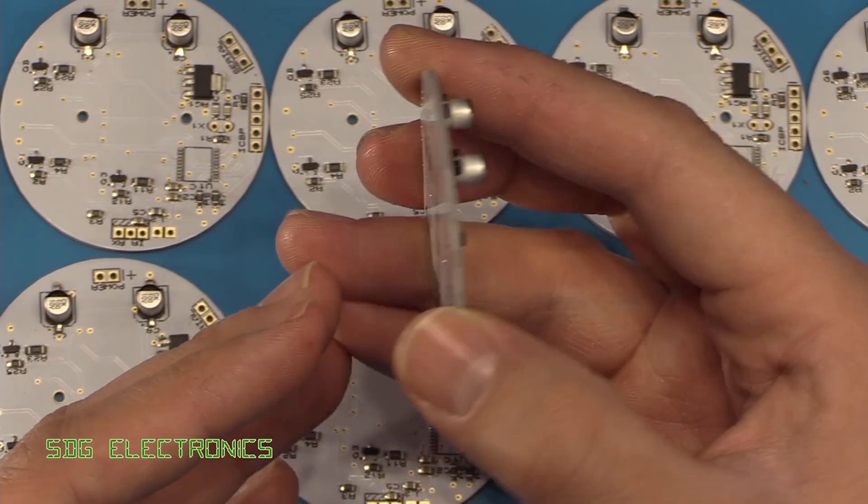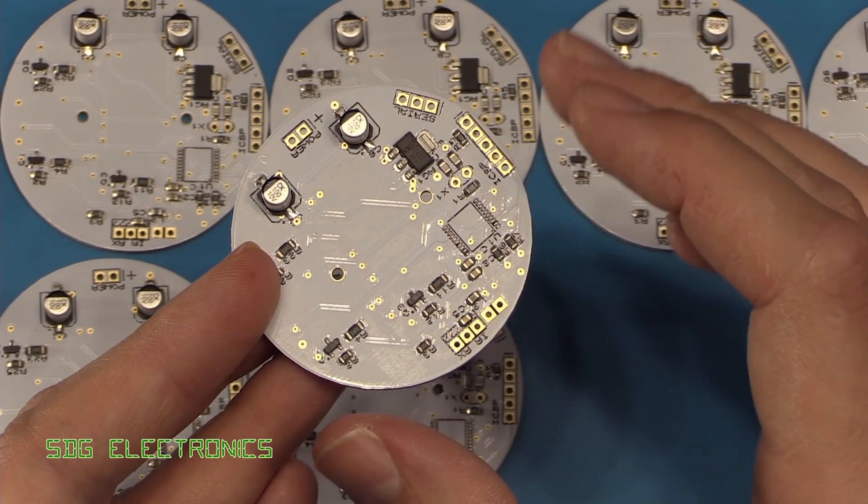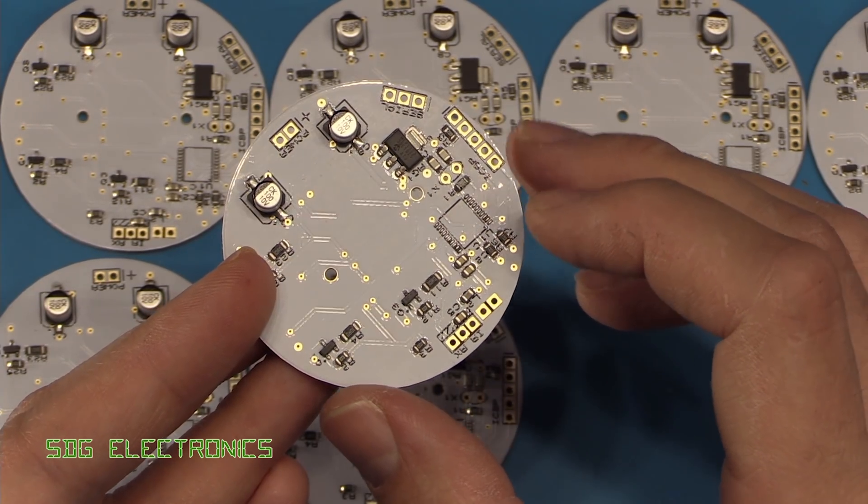We're back on the Nightlight project again. If you recall, last time I'd just finished reflowing the top side of the board, but unfortunately I'd ordered the wrong microcontrollers.